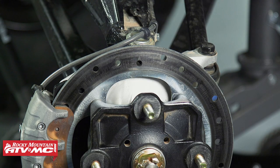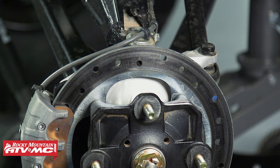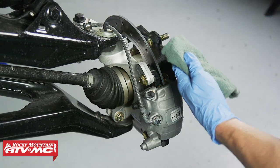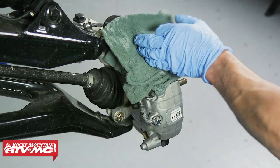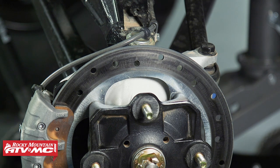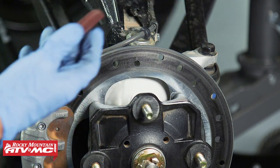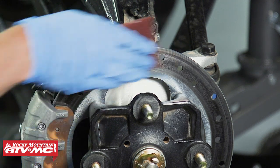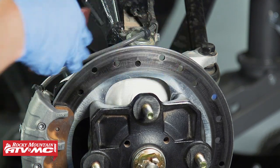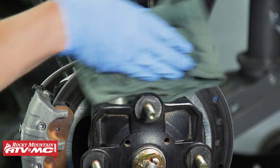One bonus tip that won't apply to every case: maybe you tore your CV boot and got some grease on your brakes. If that happened to you, you definitely want to make sure the rotor is cleaned off — spray some brake cleaner on a rag, wipe that down and make sure you get everything cleaned up. And if the rotor looks really glazed and you want to clean it up, you can get some Scotch-Brite, go all the way around the rotor on both sides, and then clean it up with that rag and the brake cleaner.